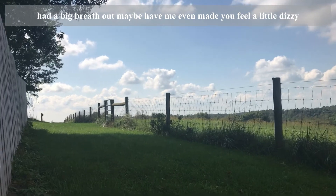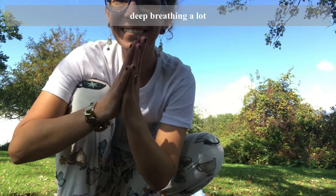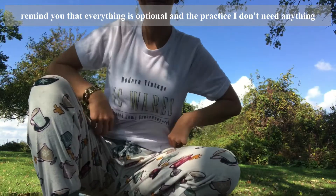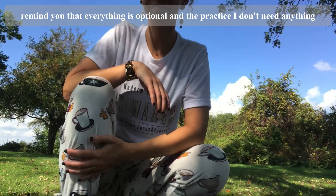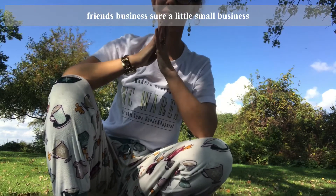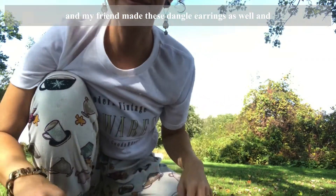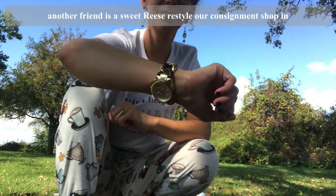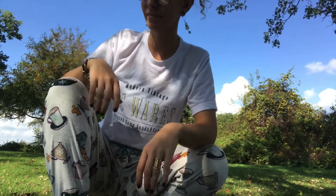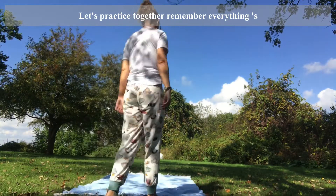Maybe it even made you feel a little dizzy. I tend to think that we're a little oxygen deprived — we don't practice deep breathing a lot. I want to take this time to remind you that everything is optional in the practice. You don't need anything in particular. I got these pants at the Goodwill and I'm wearing my friend's business shirt, a little small business. My friend made these dangle earrings as well, and another friend has a sweet restyle consignment shop. Shout out to all of them. Let's practice together. Remember, everything is optional.